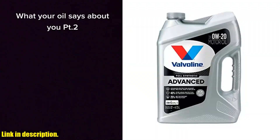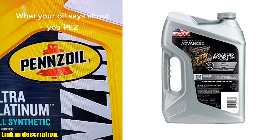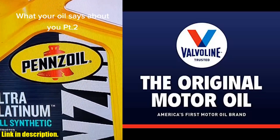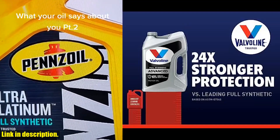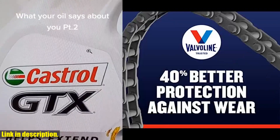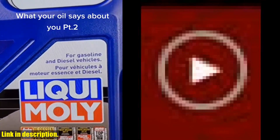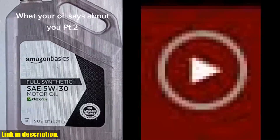Hey everyone, welcome back to the channel. Today, I am super excited to share with you all the incredible benefits of the Valvoline Advanced Full Synthetic SAE 0W-20 Motor Oil 5QT. Choosing the right motor oil for your vehicle is crucial for its overall performance and longevity, and that's exactly why I can't recommend this product enough. This high-quality motor oil is specially formulated to provide maximum protection for your engine, resulting in smoother and more efficient operation. One of the best features is its advanced full synthetic formula, which offers superior resistance to heat and friction, resulting in reduced engine wear and tear. This means your engine will stay cleaner, run smoother, and last longer, ultimately saving you money in the long run.